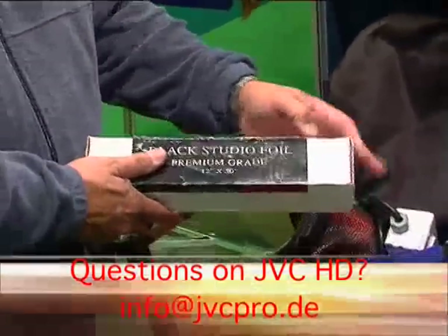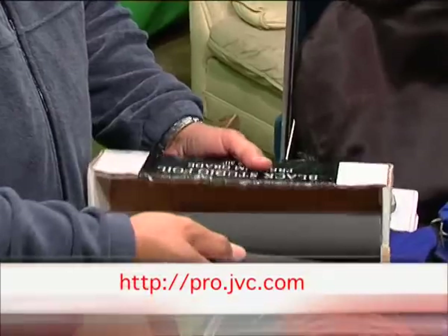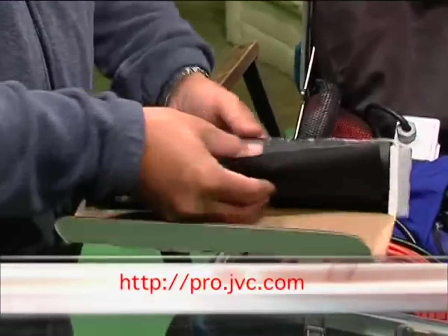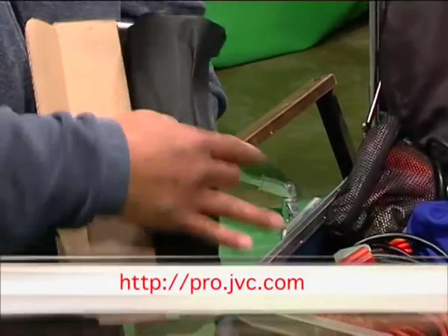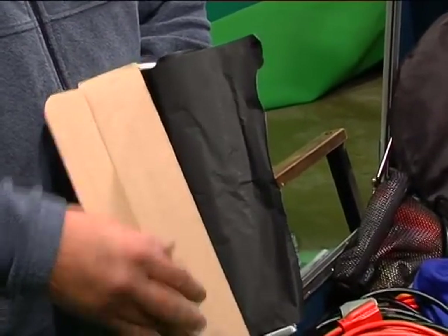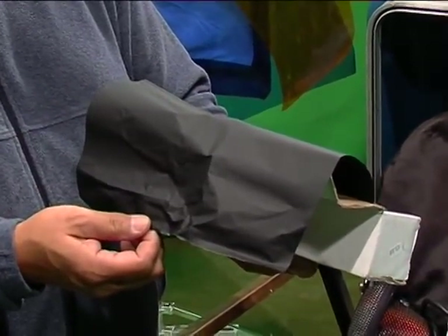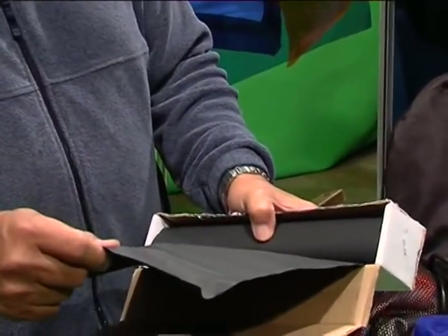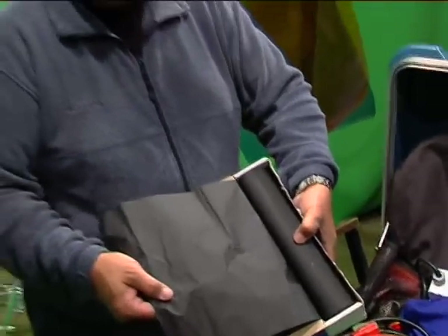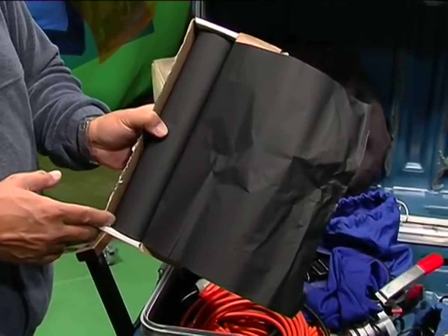Next, we have black wrap — essentially very expensive black aluminum foil. It's very thick and flat black so it does not reflect light. It has a lot of uses, from making instant emergency snoots for lights, to making waterproof rain hats for fixtures outside in rain, to acting as a heat shield to keep the heat from lamps from burning carpets, drapes, or whatever. Very handy to always have at least one roll of black wrap in your kit.